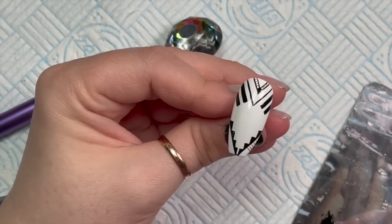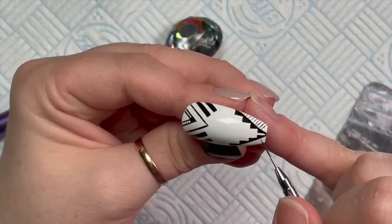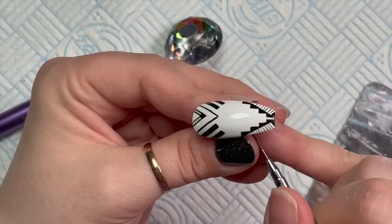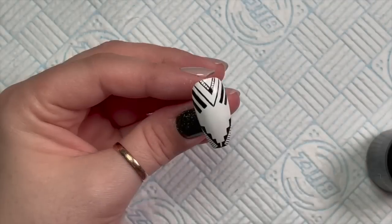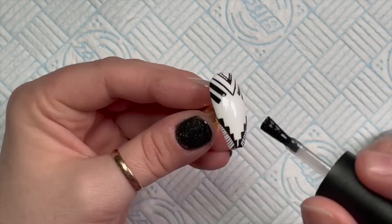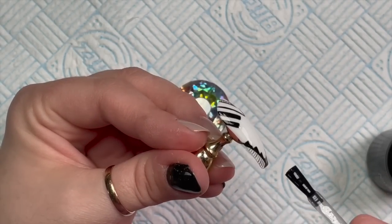Then I'm going to add some fine lines on these sections as well, just to fill those in - I wanted this nail to have a little bit more going on. Pop that in the lamp to cure. Then again I'm going over with the velvet matte top coat - this one literally makes the nails velvety, it's really nice to touch. That's going to go in for 30 seconds.